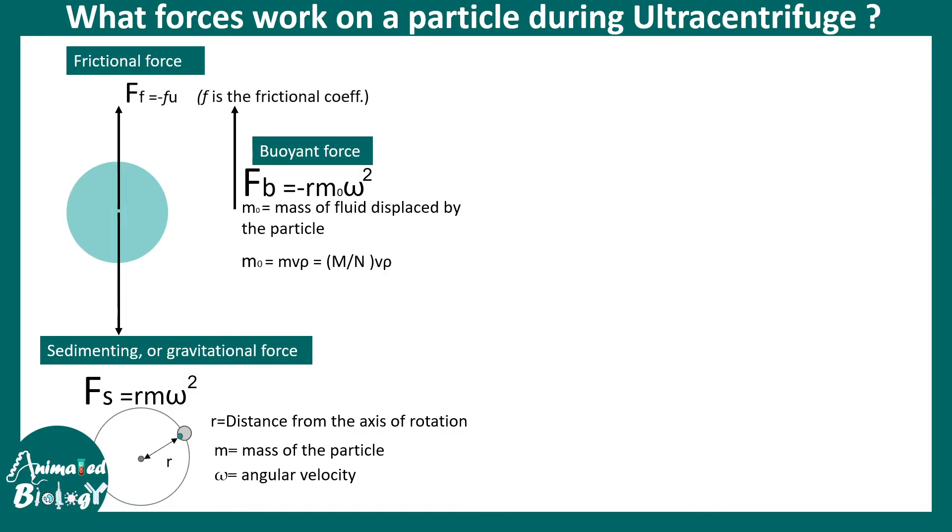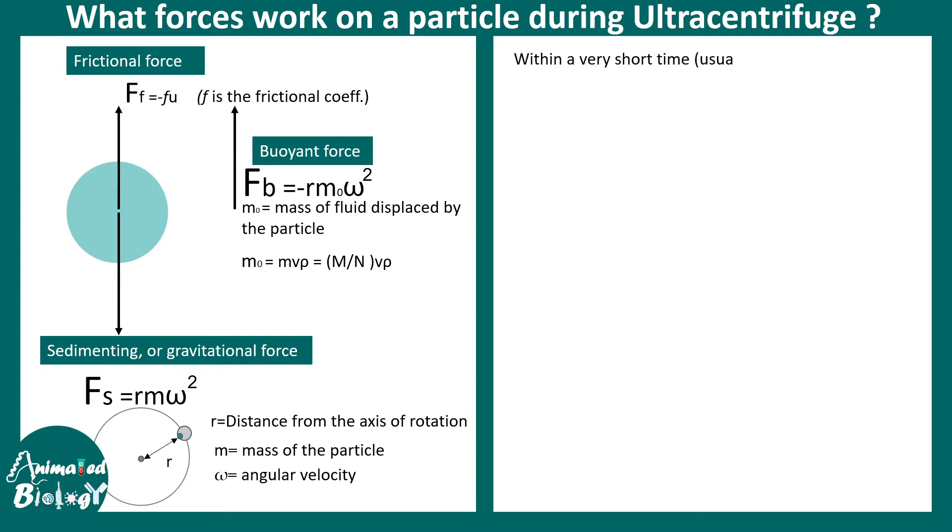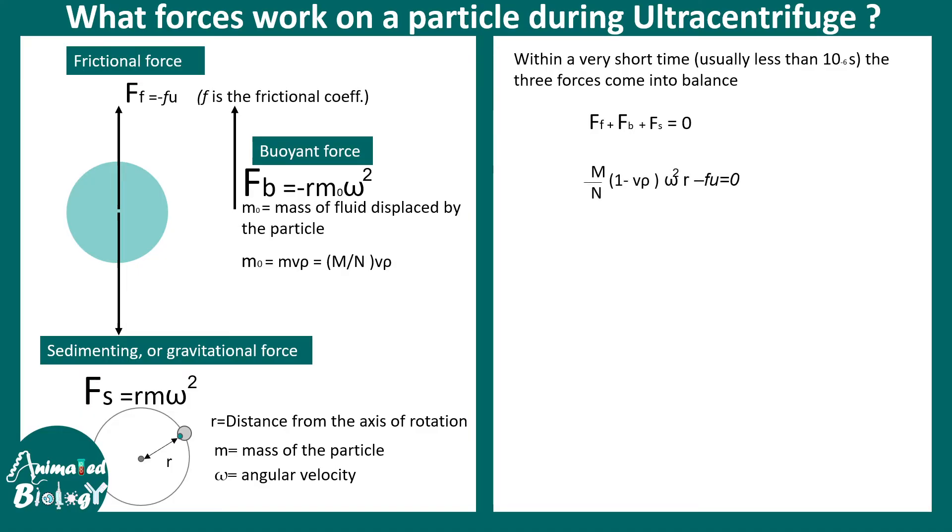There is also a frictional force due to the fluid, which is f·U, where U is the velocity and f is the frictional coefficient. For a very small duration of time — on the order of 10⁻⁶ seconds — all three forces balance each other. Setting the sum of all forces equal to zero and rearranging, we arrive at an expression where the term U/(ω²·r) is classically defined as the sedimentation coefficient, S.